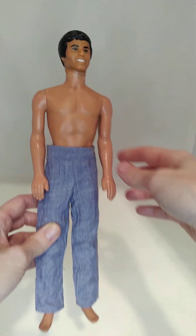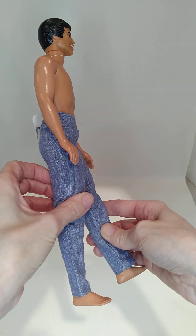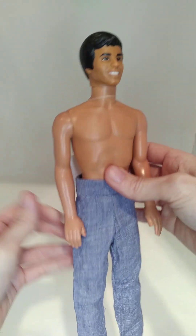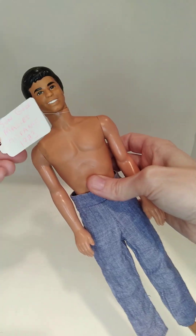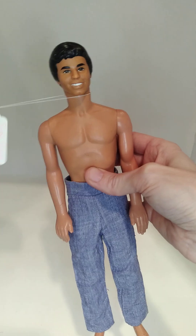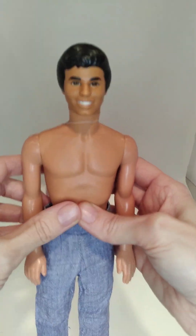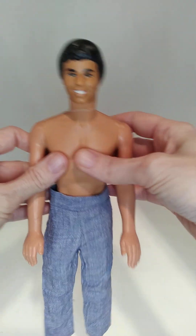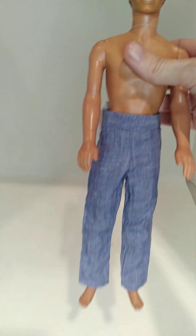And then finally on my last Ken doll here — I think this is Sun Gold Malibu Hispanic Ken from 1983 — rocking these light stonewashed jeans. He's one of my favorites because I just love the way his face looks. Not digging the straight arms, but I do like his face mold.